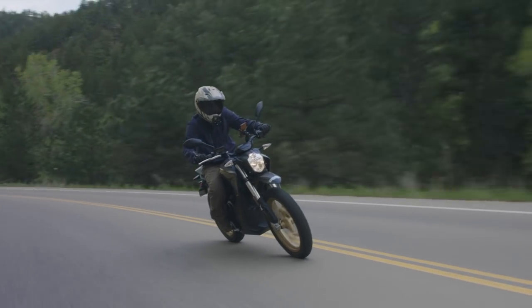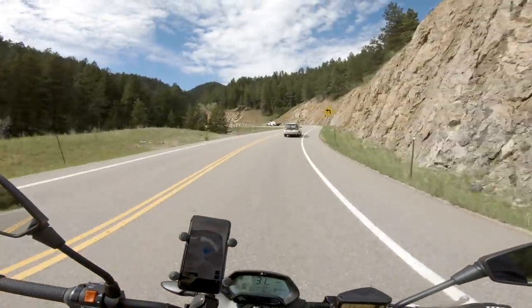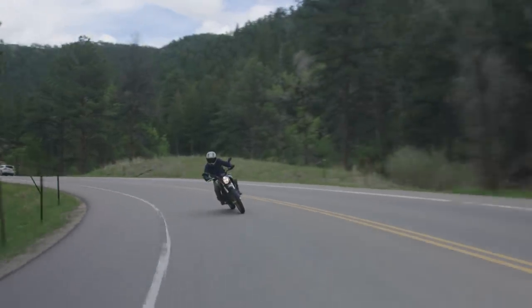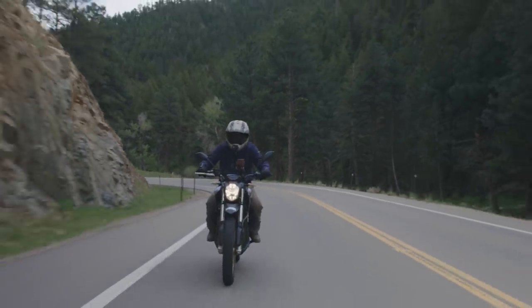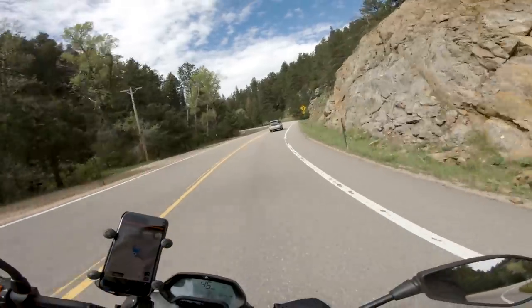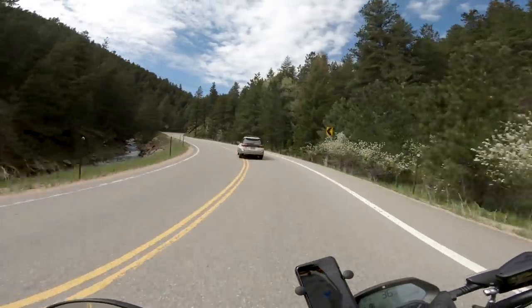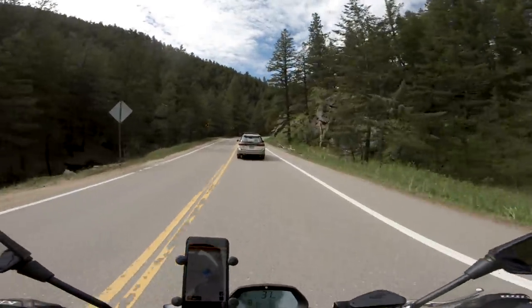It has got 41 millimeter forks up front, which in the off-road segment might look a little undergunned, but they feel pretty stiff, so we'll see how it does. This bike weighs 419 pounds the way it's set up right now — not exactly a light bike — but it's an electric motorcycle, so it doesn't have the rotating mass that you get with an internal combustion bike, and it makes the bike feel really light and agile.